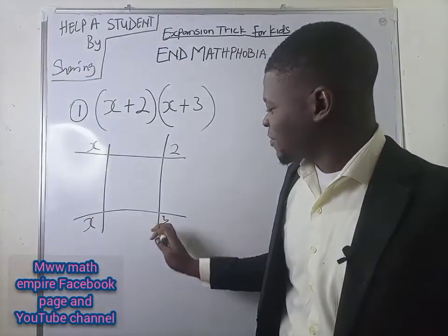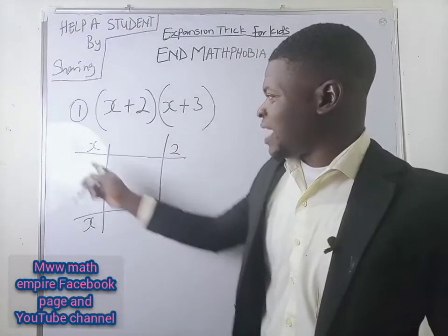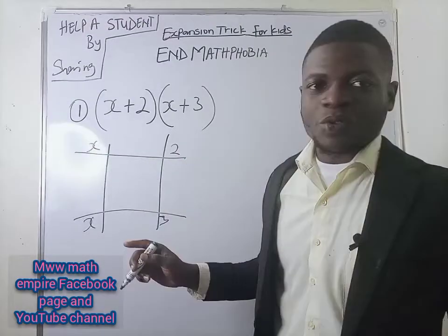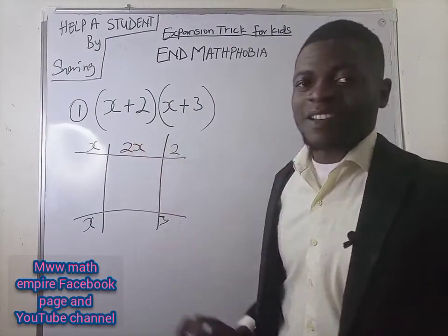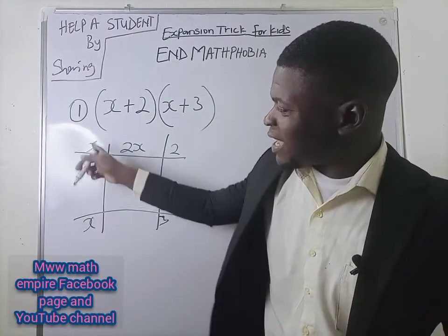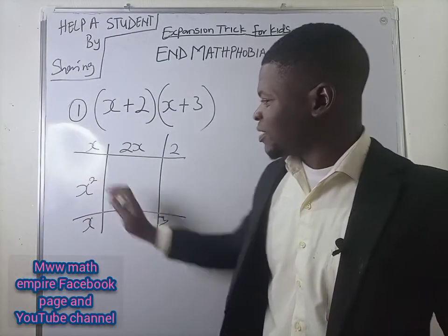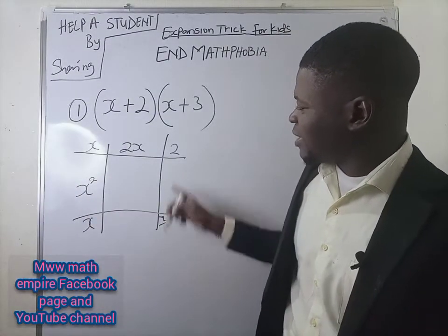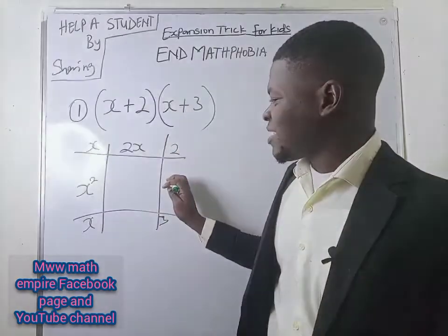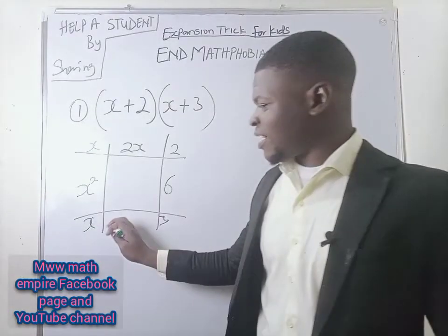Bring down this 3 here. Now, begin to multiply. X times 2 will be giving us 2X. Can you write it here? Beloved Math Fie, can you please multiply this X and this X too? Are we having X squared? Thank you. What about this? 3 times 2, I shall be having 6. Then X times 3: 3X.